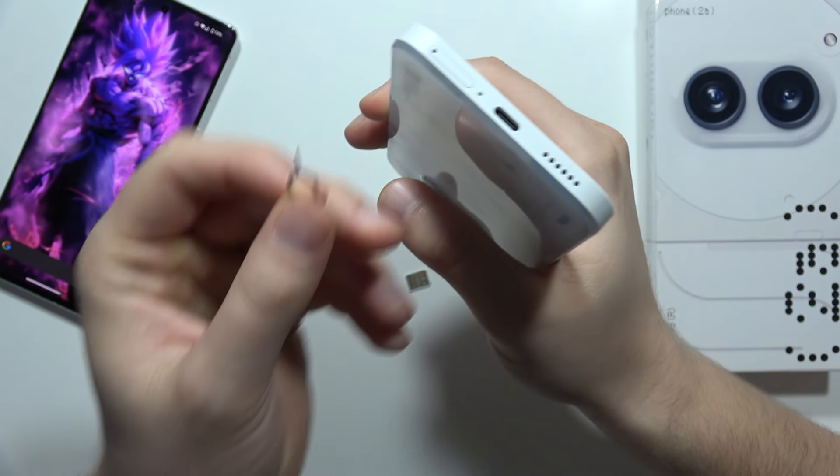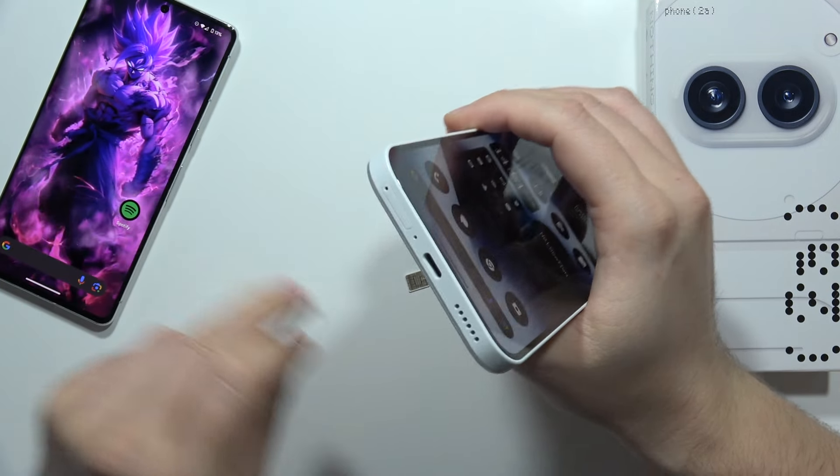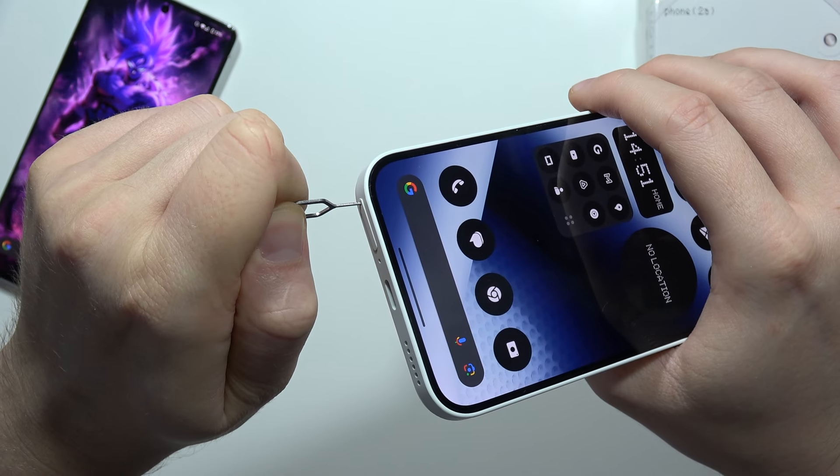The SIM tool is actually available in the box, but I also have the SIM tool from my Pixel phone. So we have to basically put it just right here, like this.